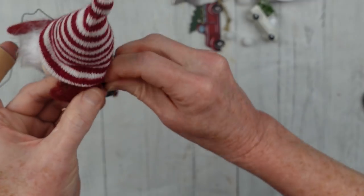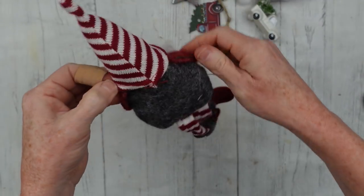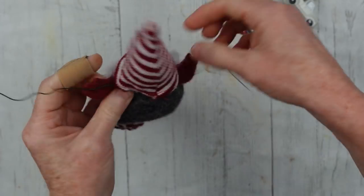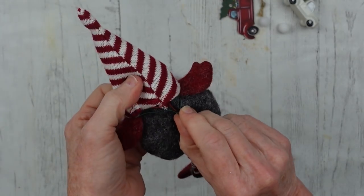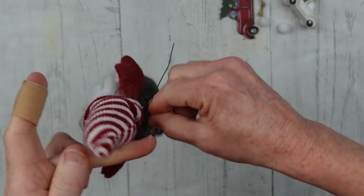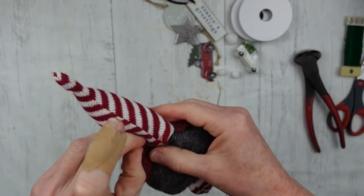You want the wire to be kind of disguised. Then you're going to push it out on the top part on the other side where his shoulder would be — they're not anatomically correct, they're gnomes, so who knows. You get the idea. If you pull your wire and twist it, those arms will stay out in that form. You could wire his legs too if you wanted him sitting with his legs crossed.